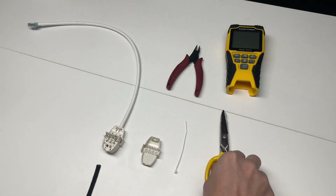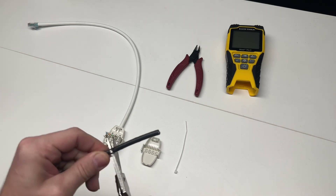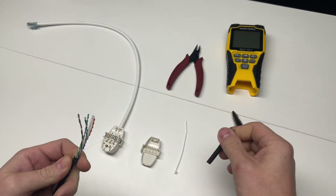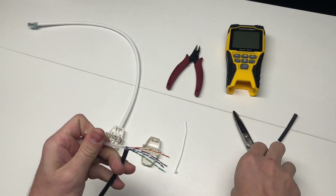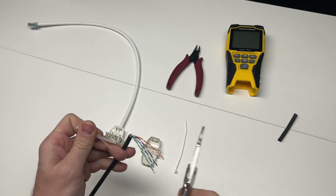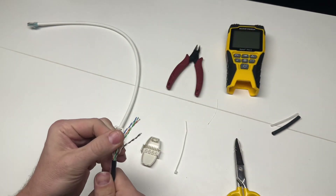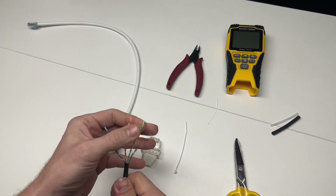I'm going to show you this right now. There's a little placeholder for your cable. You're going to see when I set this in, I just do a light score with the snips, not cutting through the jacket. You can snap off the jacket from there, separating your pull wire out.